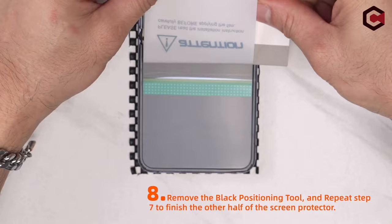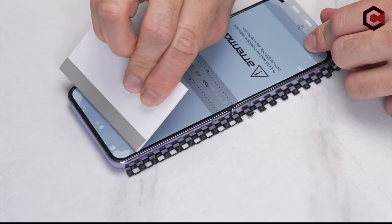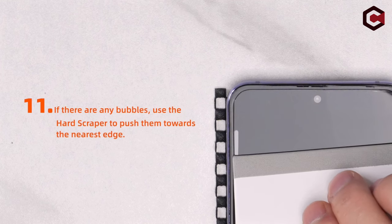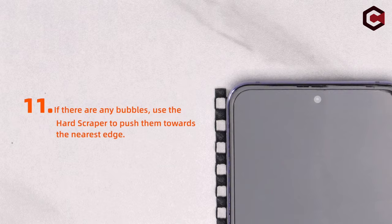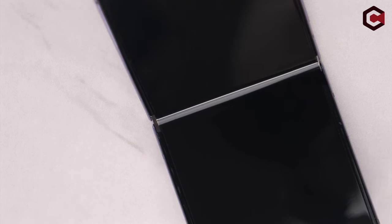Additionally, the protector is case-friendly, fitting perfectly with precise edge cutting and ensures HD clarity for both the screen and camera. So guys, this was the video about the best Galaxy Z Flip 6 screen protectors. All the links are given in the description, do check them out. Thank you!